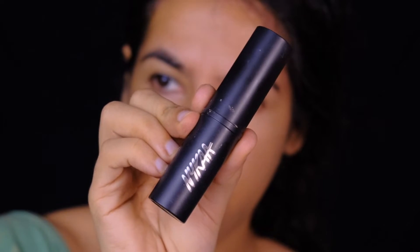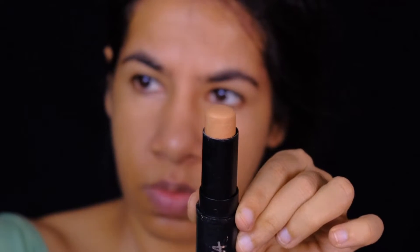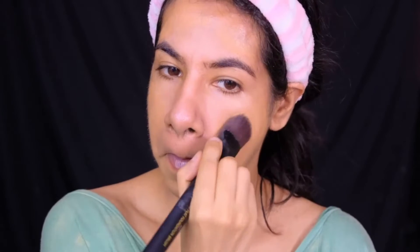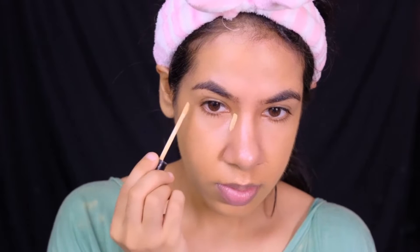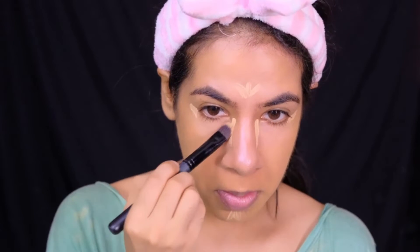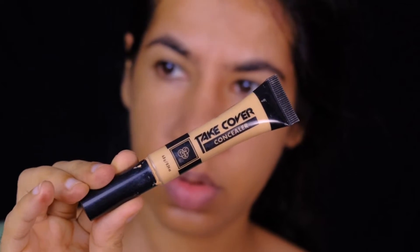For foundation, I'm using the Nika Skin Genius Foundation Stick in the shade 04. This is one of my favorite foundation sticks because it feels so light and sheer on my skin, and it's super long lasting. To highlight and bring forward the areas under my eye, forehead, chin, and nose, I'm using a concealer lighter than my skin tone — this one is the Bake Take Cover Concealer.